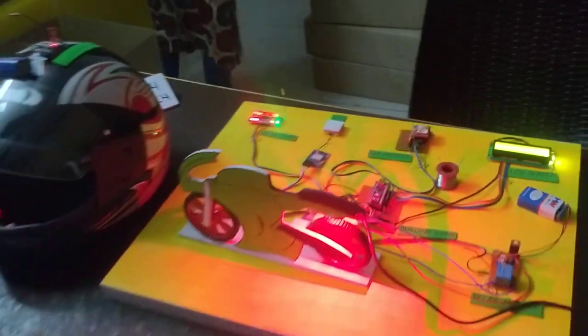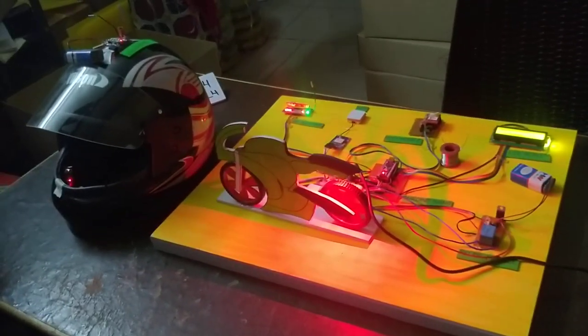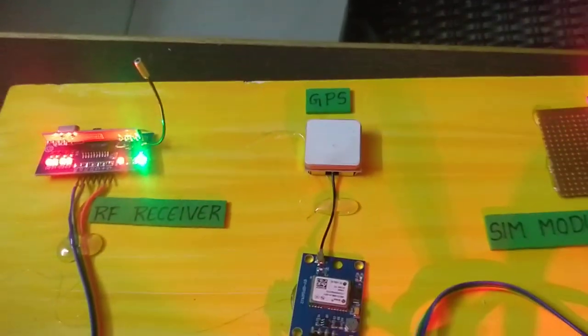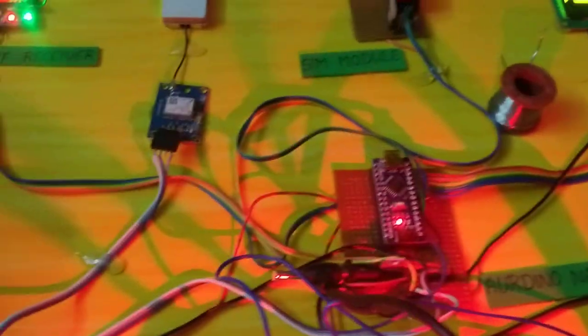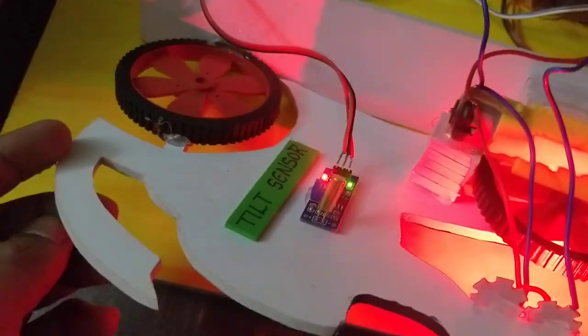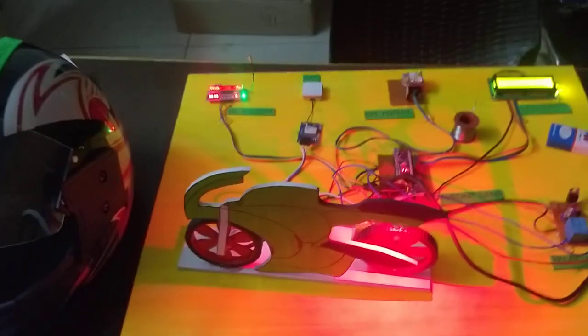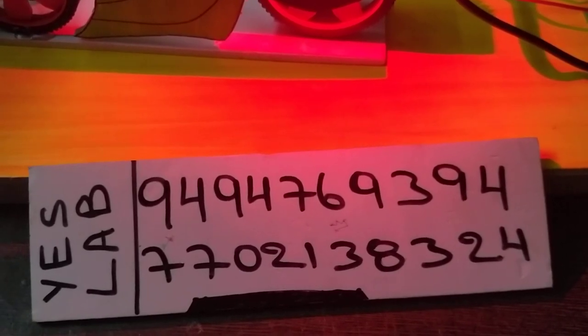This is the basic project — an Accident Detection System for two wheelers. The main components are RF receiver, GPS module, SIM 800 module, LCD screen, Arduino board, relay module, and on the helmet: RF transmitter, IR sensor module, and alcohol sensor. For any doubts about this project, contact us at 9494-76-9394 or 77021-38324.